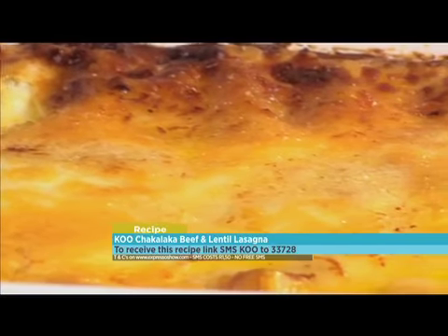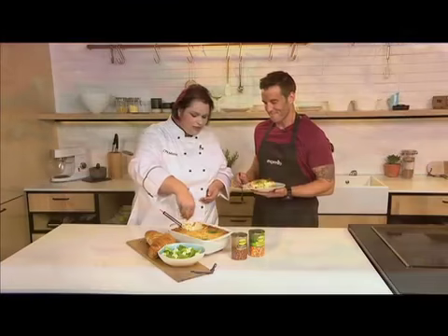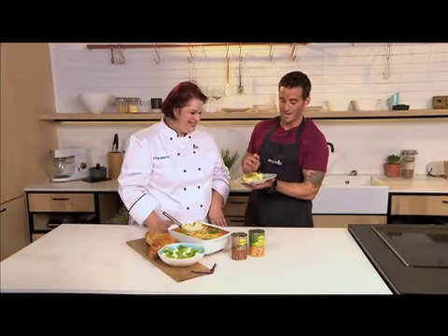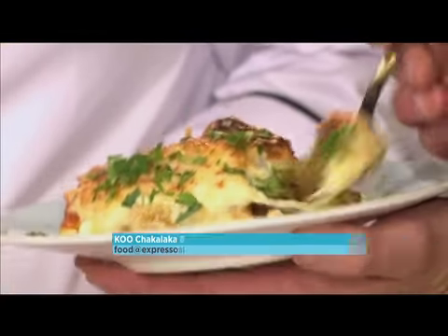We're taking out a slice of the lasagna — it's been standing for a little bit after being in the oven. You serve it with some garlic bread and a nice green salad, just depending on your choice. Absolutely beautiful! Maybe you have your own traditional spin on an old family favorite — you can share your recipes with us by emailing food at expressoshow.com.